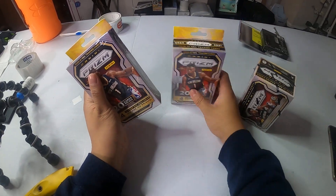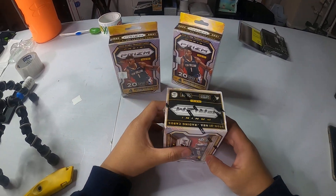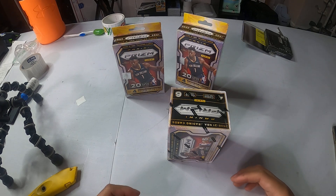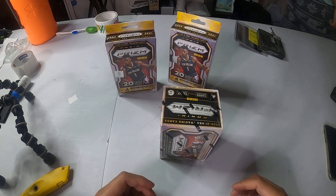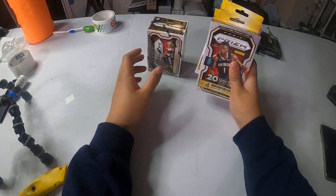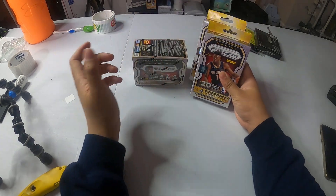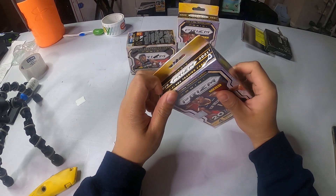What's up, Econ Lifestyle! I'm losing my voice, man. Let me get some water. All right, let's get to it. So I'm going to open the hangers first and then the blasters. My brother got the next video. YouTube and TikTok, Instagram.